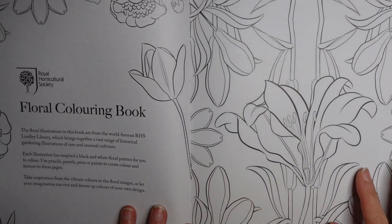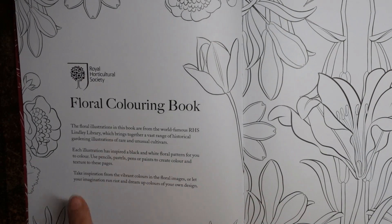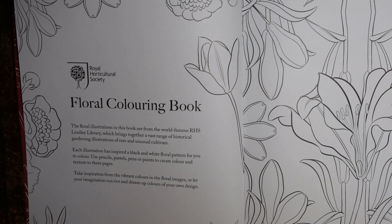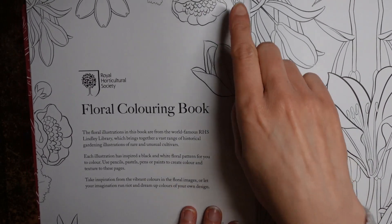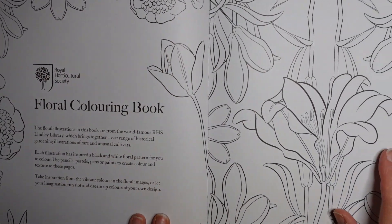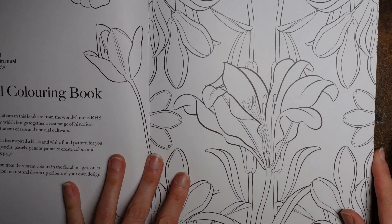Here is our introduction and it says the floral illustrations in this book are from the world famous RHS Lindley Library, which brings together a vast range of historical gardening illustrations of rare and unusual cultivars. Each illustration has inspired a black and white floral pattern for you to colour. Use pencils, pastels, pens or paints to create colour and texture to these pages. Take inspiration from the vibrant colours in the floral images or let your imagination run wild and dream up colours of your own design. We also have some florals around the edges here to colour.